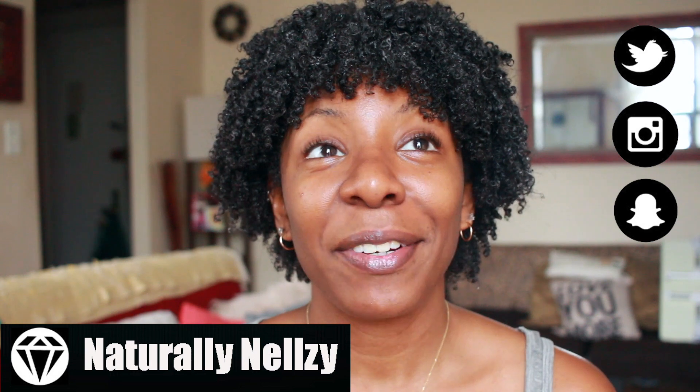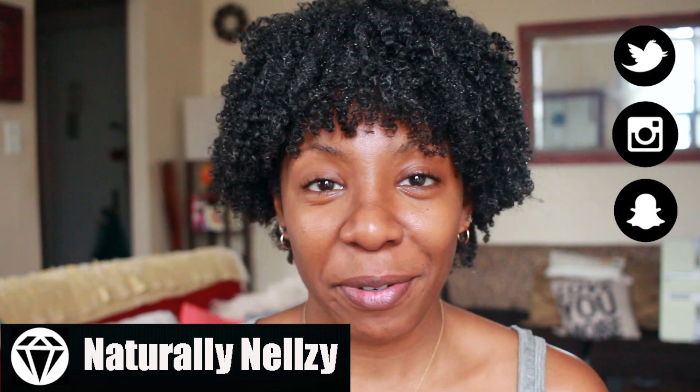Hey guys, Lachie Nelsie here today and I'm back with a review video. So if you guys follow me on Instagram, you can see that I have literally been obsessed with all different kinds of skincare products. And today we are actually going to be reviewing some goodies from Teami.